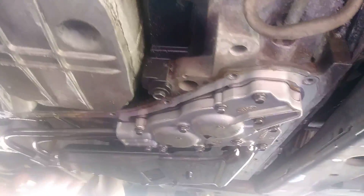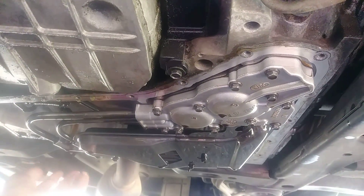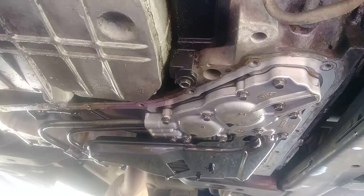I got all my bolts out — loosened them up on this end a lot, and started loosening around here a little bit at a time. Kept going, didn't even have to pull the pan, just kept loosening until I got these completely loose on this end and drained out into this pan.